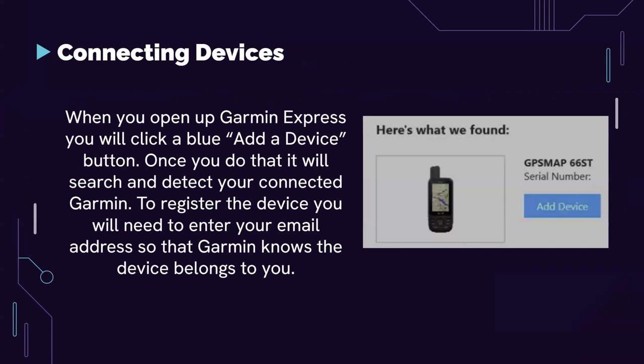Here's how to connect devices. Once you open up Garmin Express, you'll click a blue 'Add a Device' button. It will then search the area — presumably using Bluetooth or some proprietary technology — and detect your connected Garmin device. To register the device, you'll need to enter your email address so that Garmin knows which device belongs to you.